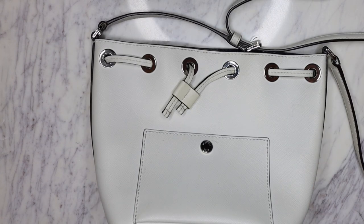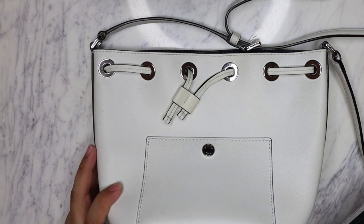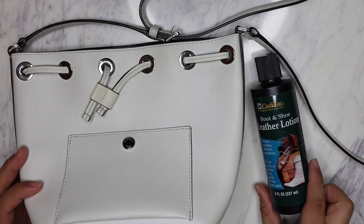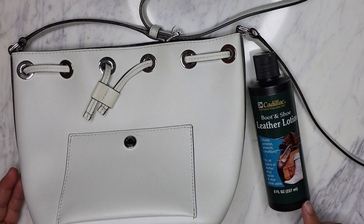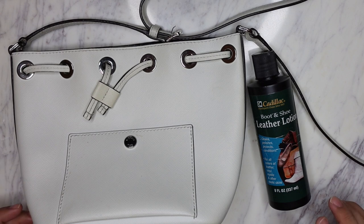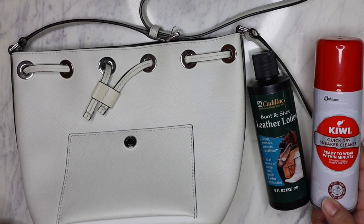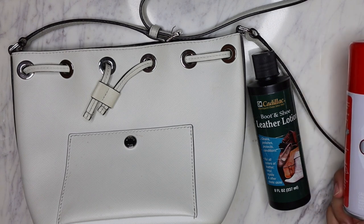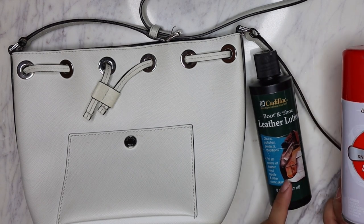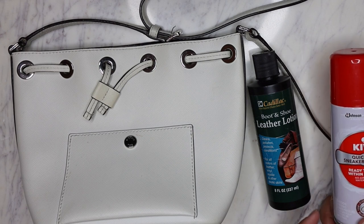Normally for a superficial cleaning of the leather, I will just use this product, which is the boot and shoe leather lotion from Cadillac. This is great because it lifts and also conditions - so it lifts the dirt and stains from your bag, the superficial stuff that's just at the top layer, and then it also brings moisture back into the bag. So we're gonna use this, and we're also gonna be using the Kiwi quick dry sneaker cleaner if the stains are too tough.